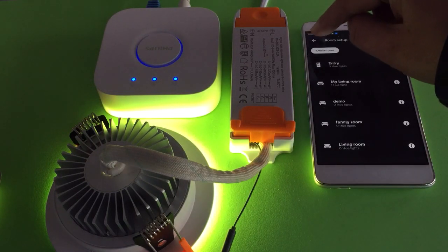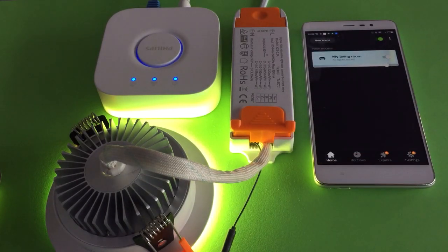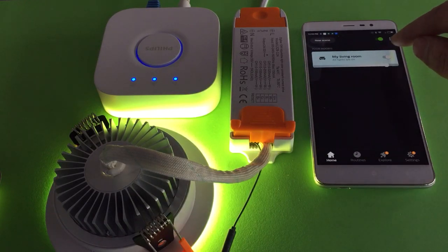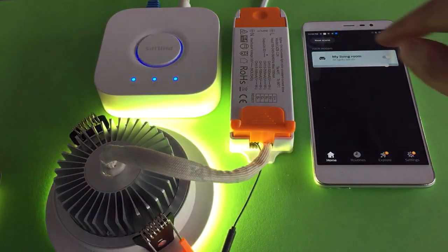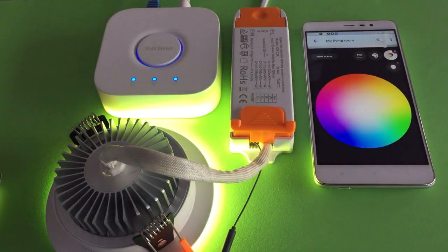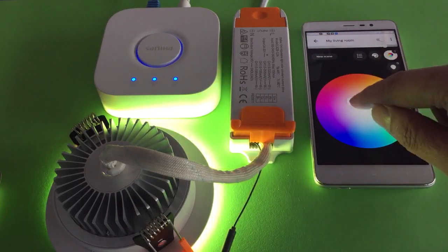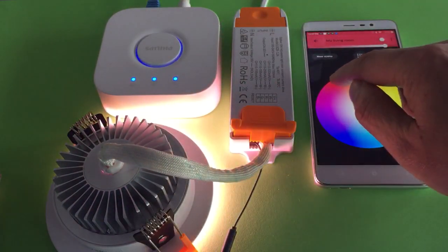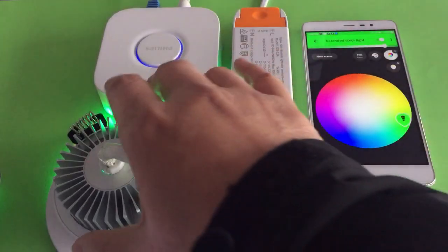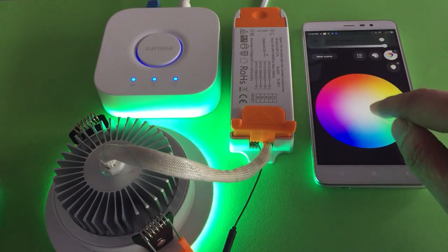Move back to finish the room setup and go to the home page. Now let's try to turn off the dome light — we did. Turn on again. Now we can try to set the light color to red, then to green, and then go to white.